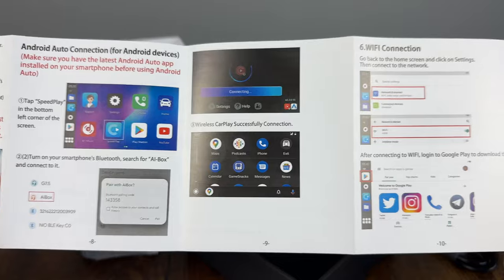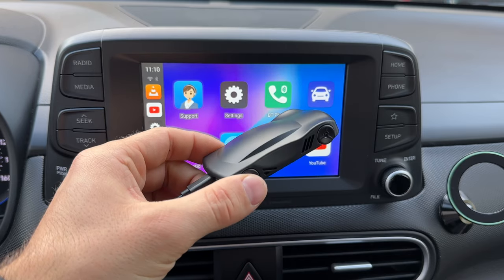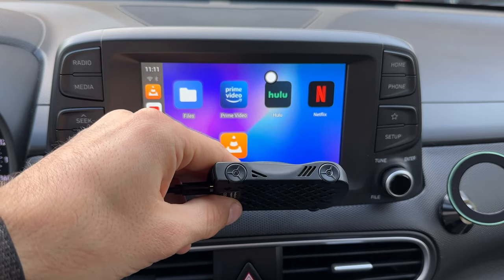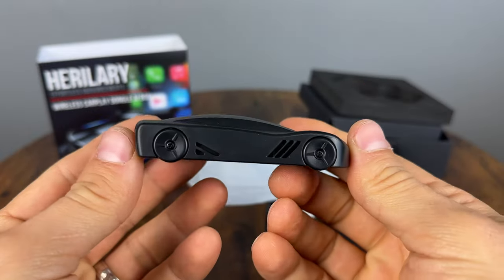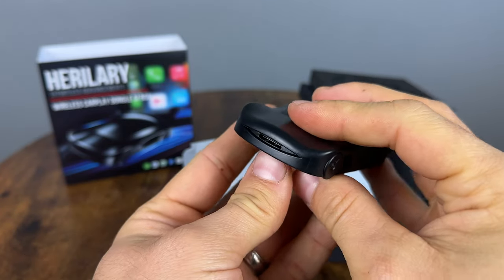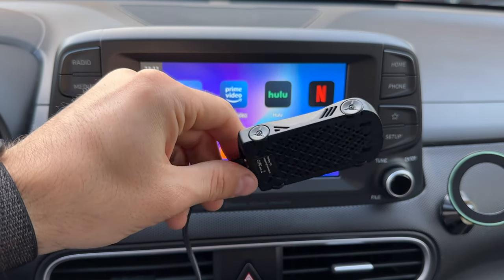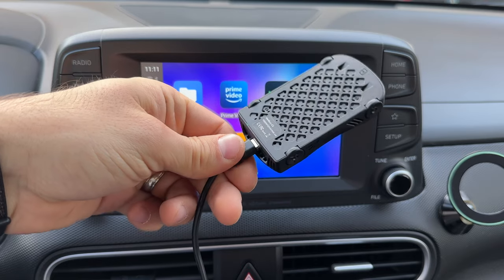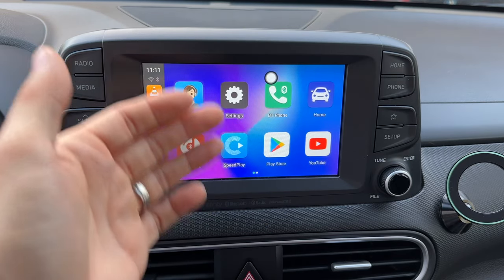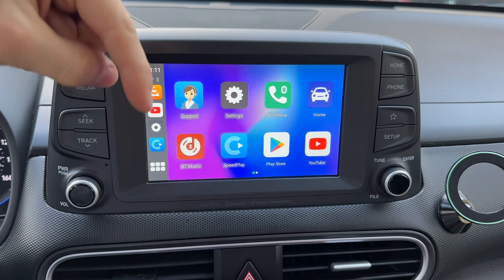Definitely check the compatibility list on Amazon for this device — they say they don't support aftermarket units, but I tested it and it seems to work. It adds a lot of features: YouTube, Netflix, and other downloadable apps. It's very small, takes no room at all, has an awesome micro SD card slot for loading music and videos including dashcam footage. It connected quickly and once set up with your devices and Wi-Fi, it just works.